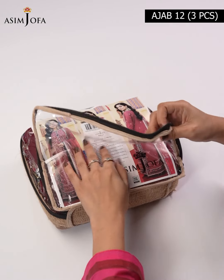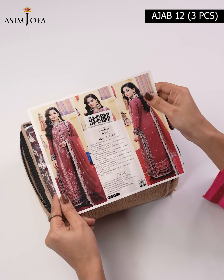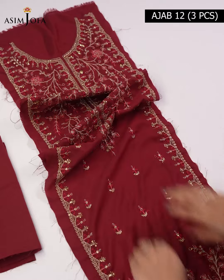Today we will unwrap Aasim Jofa's 3P suit from its Abrisham collection. You can see that it is a very beautiful color — a very pretty mehroon and green combination.